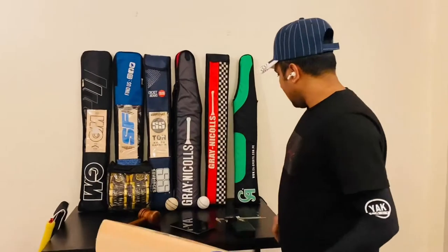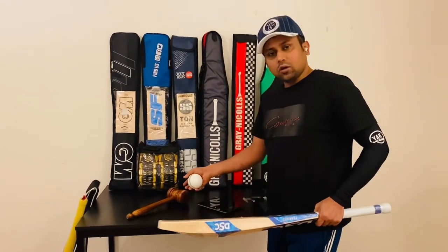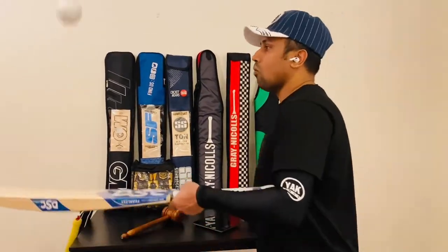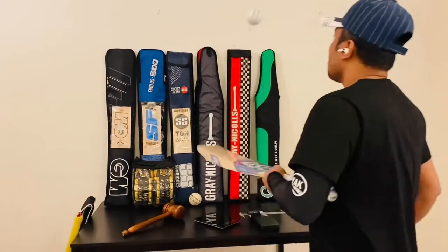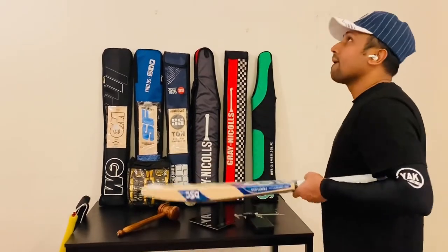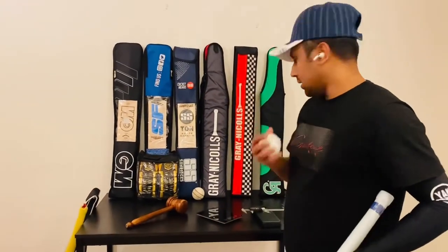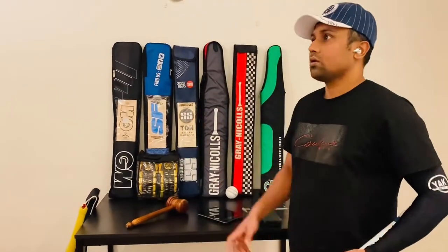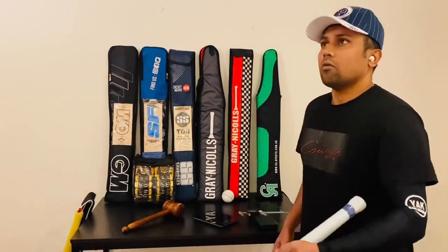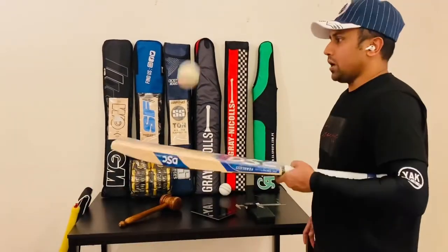And let's check the ping. I will check with both two balls — one is new and the other is old ball. Then I will also check with this. Wow, it's a very new ping with the new ball. It's a very crispy sound, fantastic. Let's check with the old ball — wow, it's a very crispy sound, fantastic. Excellent.